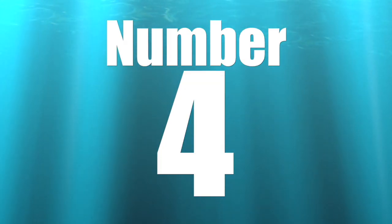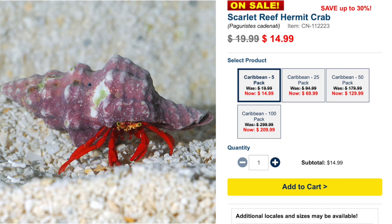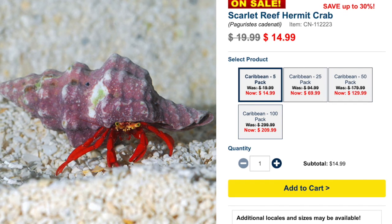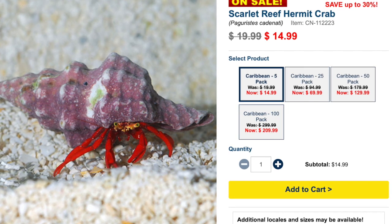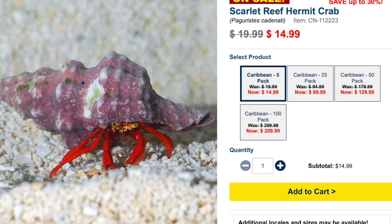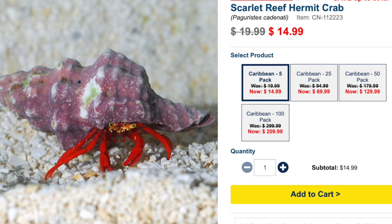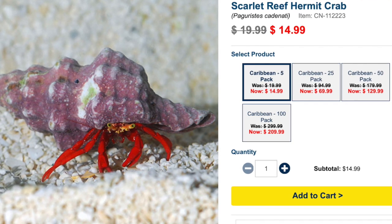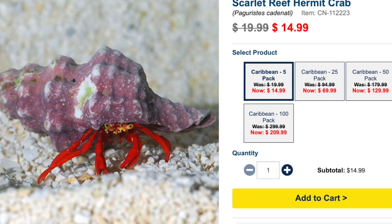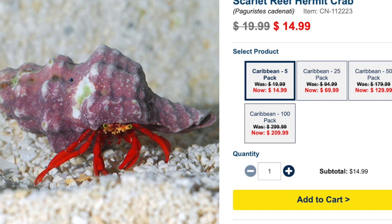Coming in at number 4 is the Scarlet Reef Hermit Crab. The same hermit crab rules apply — add extra shells, don't add too many, and expect one to become dominant. They are probably one of the most expensive hermit crabs at the local fish store — I've paid upwards of five dollars for one. In a large tank they tend to disappear, which is disappointing for the price. But in a pico reef tank you're going to see this breathtaking-looking crab much more often, making that five-dollar price tag worthwhile.